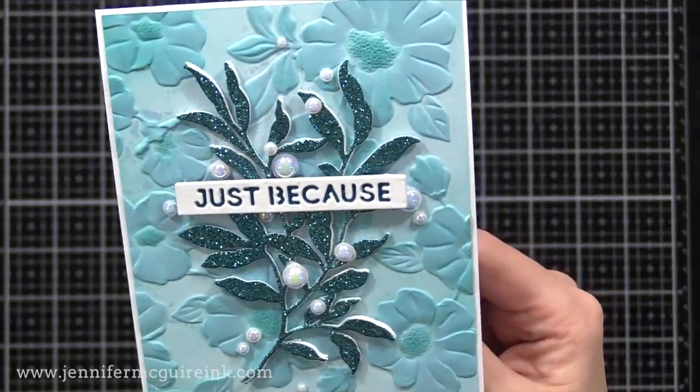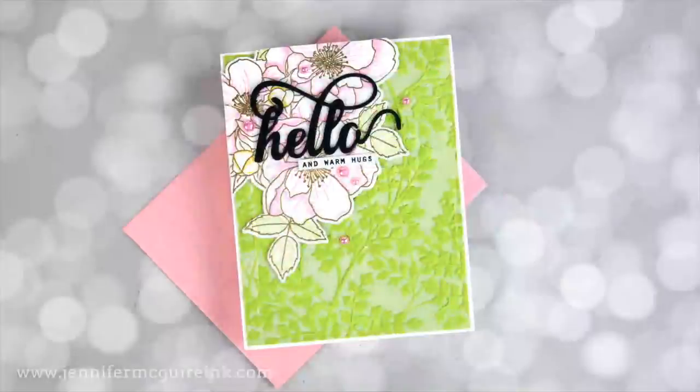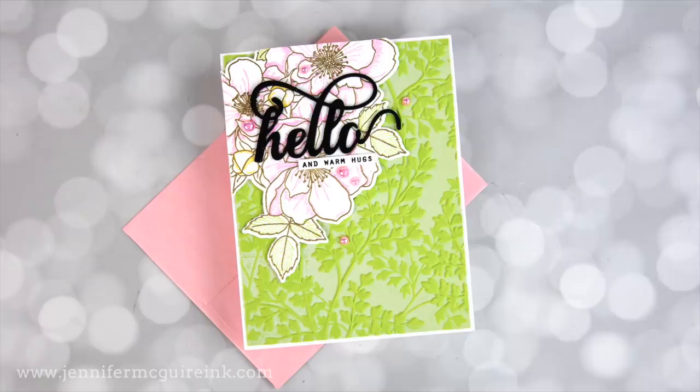I ended up liking this design and doing more of them at the end of this video because it isn't hard to do — I just die cut my sentiments, die cut my leaves, glue them together, and add them to the card. I also think it helps to use a specialty card stock like the glitter card stock just to add a little interest. Now on all of my examples so far, I added die cuts onto our background, but you can also add stamped images, as I did on this card and my next one.